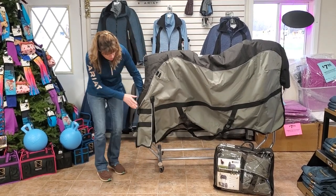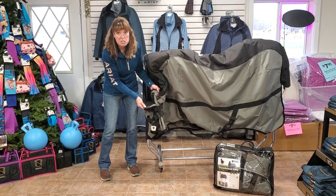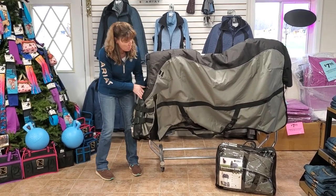We have those buckles on the front as well, along with a very wide Velcro section so that the front doesn't open up when your horse puts his head down to eat.